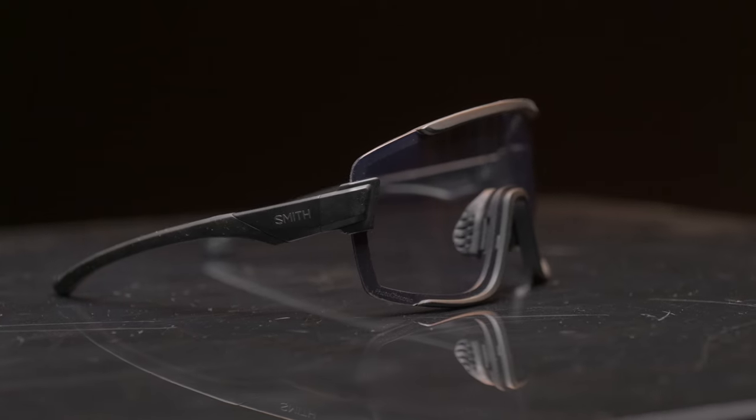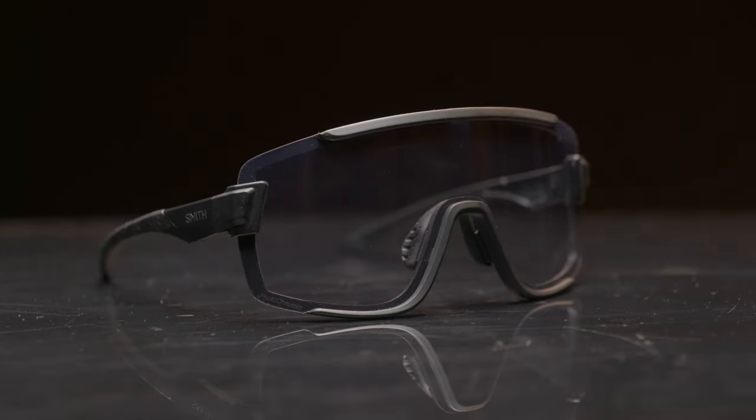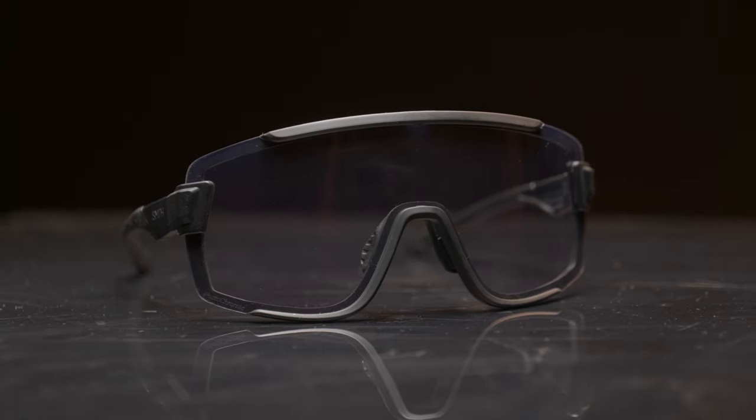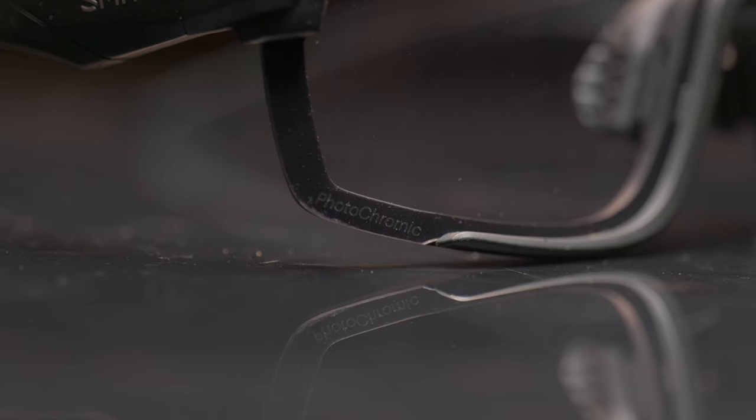Hi everyone. In today's review I'm going to tell you and show you about these sunglasses from Smith. The model name is the Smith Wildcat, and the main reason why I bought these sunglasses is this lovely photochromic lens. I've been using these sunglasses for riding a bike and also for some ski touring.